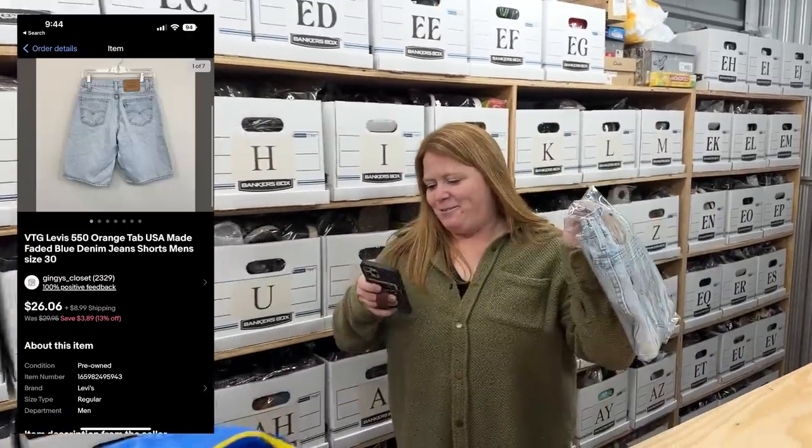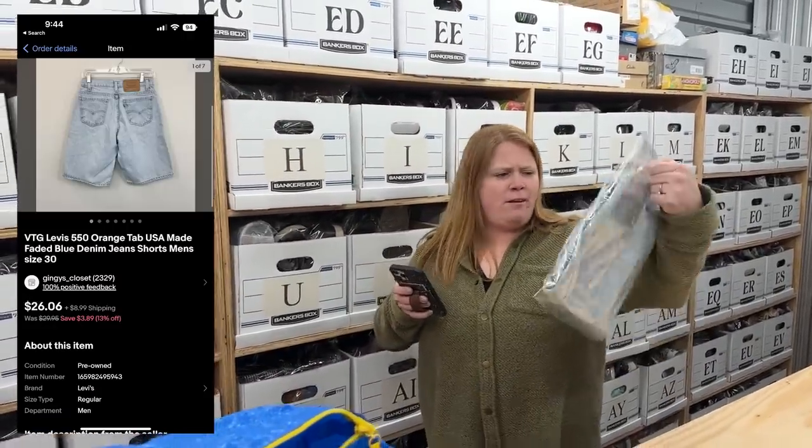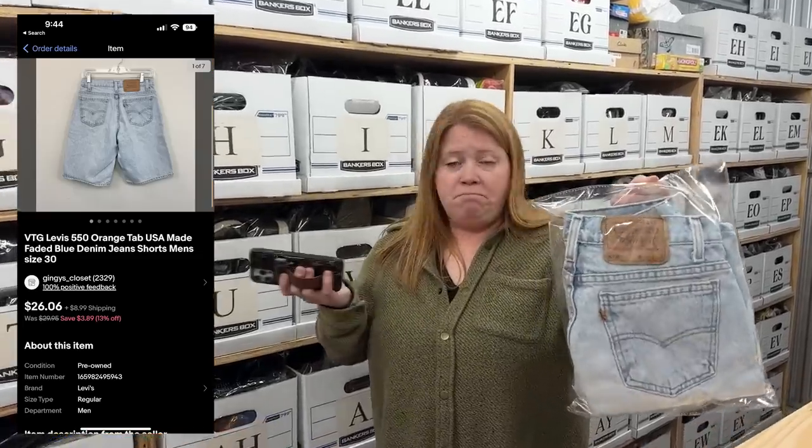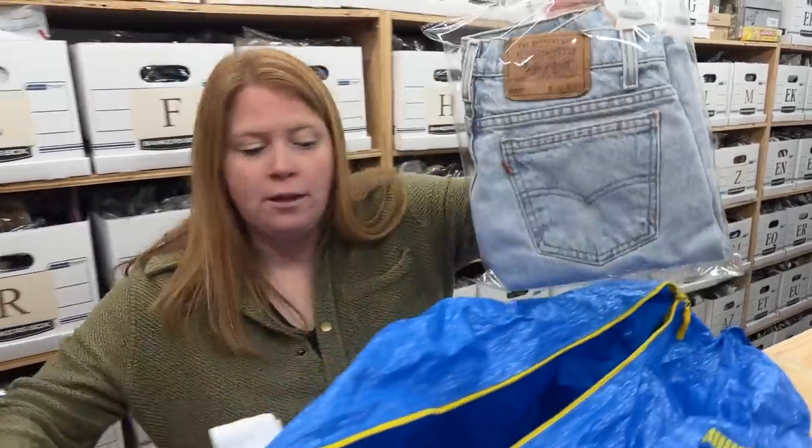Sold these Levi's shorts for $21 plus shipping. They are like a vintage orange tab. Bought for $4.99, sold for $21 plus shipping. Nice.